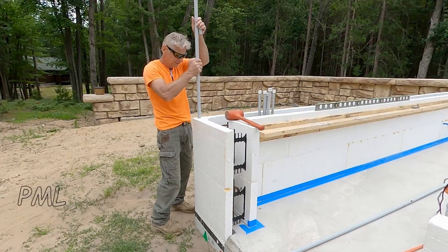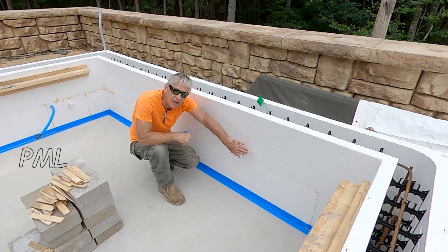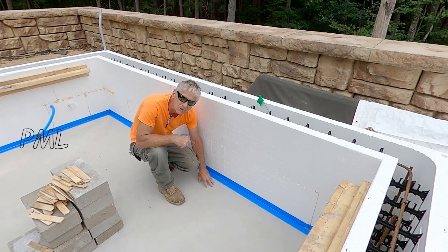It's time to talk about this hole. We need to attach the ICF through the concrete slab.